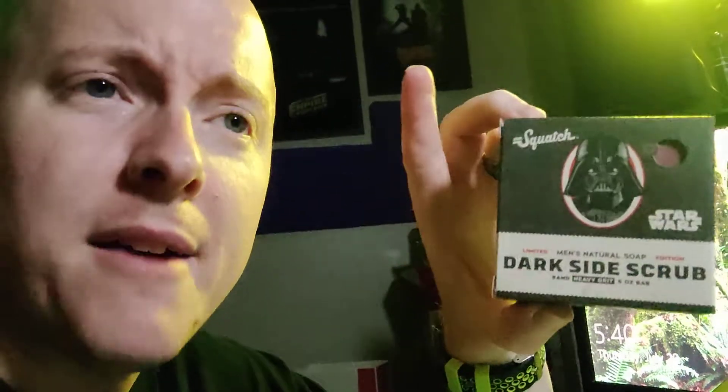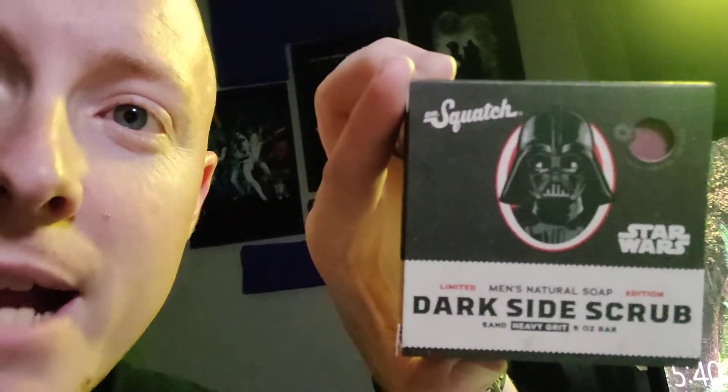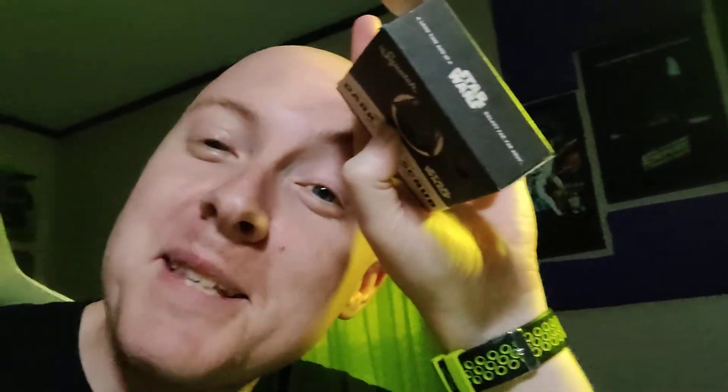But I noticed something. First off, Darth Vader's is heavy grit — they have varying grits for exfoliating and stuff — but if you look right here, what makes it grit? It's sand. Sand! Darth Vader's soap has sand in it! And on top of that, it smells burnt. The soap smells burnt! So not only does Darth Vader's soap have sand in it, they made it smell burnt. It smells good — it's a very unique type of smell. It's got like a charcoal, charred, campfire smell to it. I just find that hilarious, I couldn't get over it.